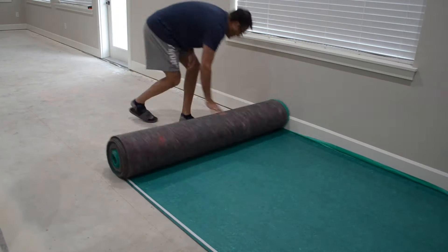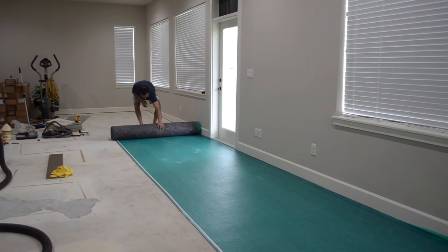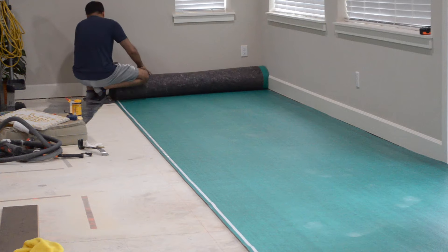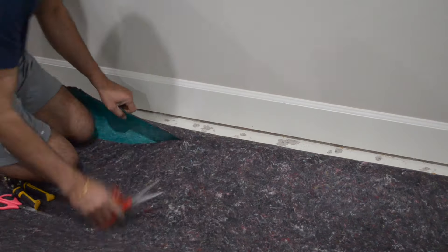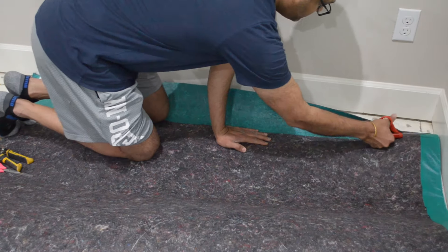Then we rolled out the underlayment for the flooring, which acts like a vapor barrier between the concrete and the wood and also helps with noise reduction. The specific one that we're using is made up of some sort of recycled felt material, so it was a little difficult to cut, but didn't move around once laid down.